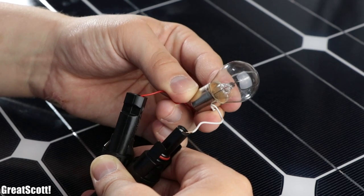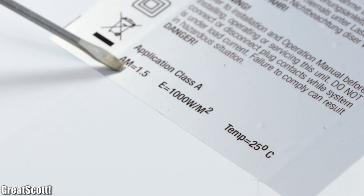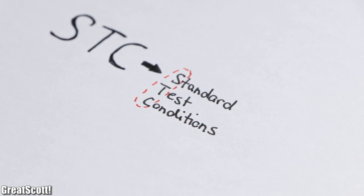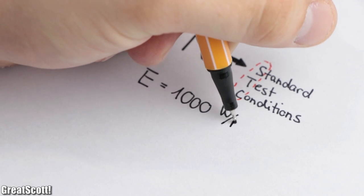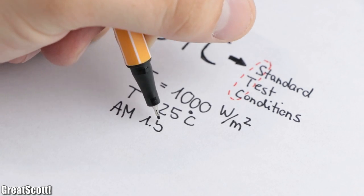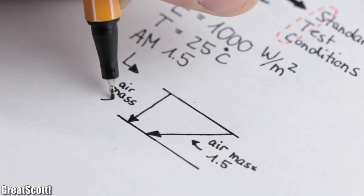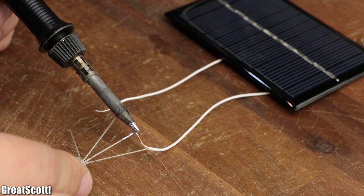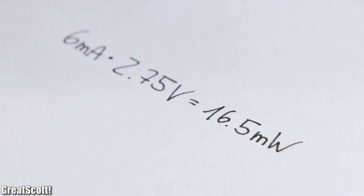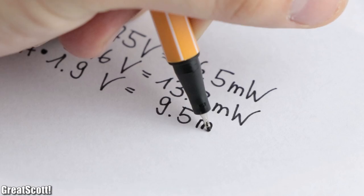To lower your optimism right from the start, we will probably never get 100W from a 100W panel, since those characteristics were determined under so-called STCs, or standard test conditions. Those include an irradiance of 1000W per square meter, a solar cell temperature of 25 degrees Celsius, and an AM value of 1.5, which means the sunlight travels through an air mass 1.5 times the value of the atmosphere. With my 0.6W panel, I achieved an output power of 16.5mW with a green LED, 13.2mW with a blue LED, and 9.5mW with a red LED.